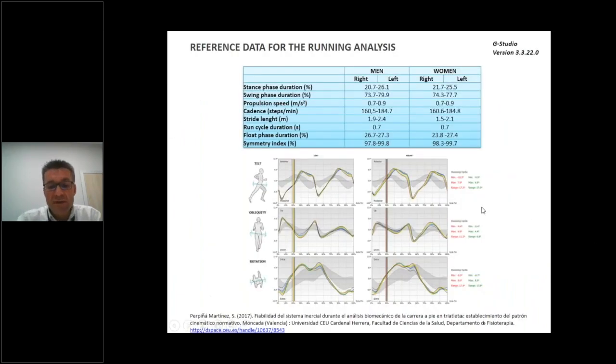In 2017 we carried out research to establish the reference data for the run protocol with the G-WALK. The results allow us to know the spatial-temporal parameters for men and women, and the kinematic pelvis movement during running — specifically within this protocol.